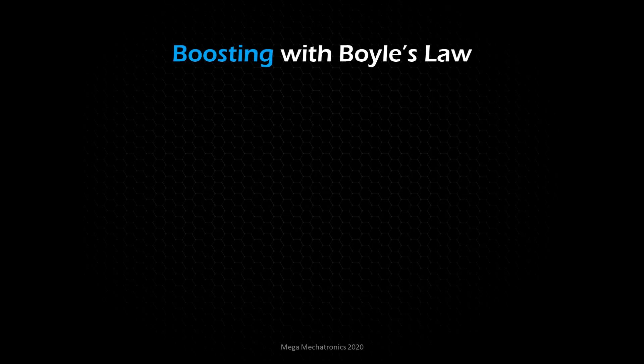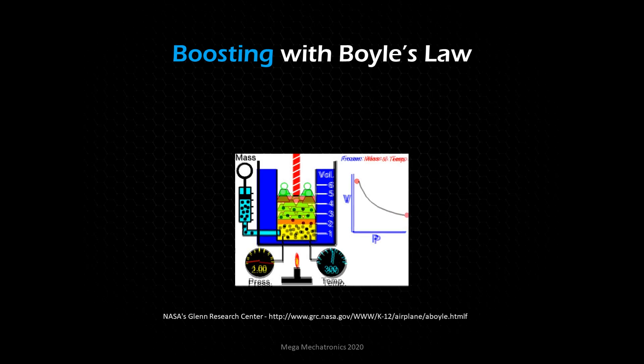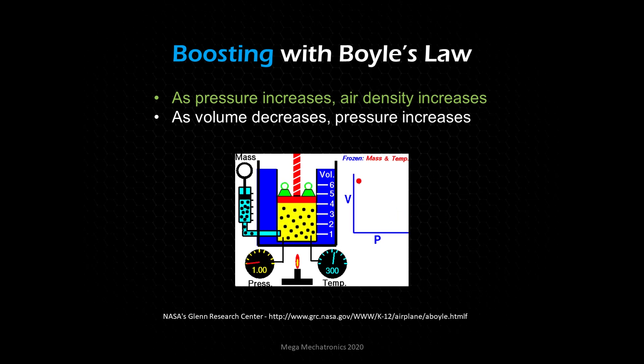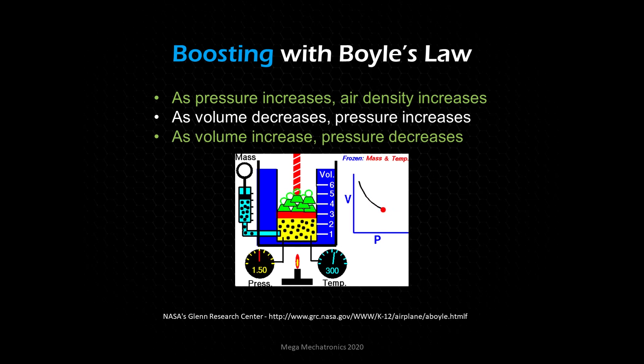This is Boyle's Law. Watch this animation: we have a pressure gauge and a volume scale. As the yellow area decreases, volume decreases and pressure increases. As the yellow area gets larger, volume increases and pressure decreases. As pressure increases, air density increases — in the animation, molecules represented by black dots get closer together, showing increased density. So: as volume decreases, pressure increases; as volume increases, pressure decreases.